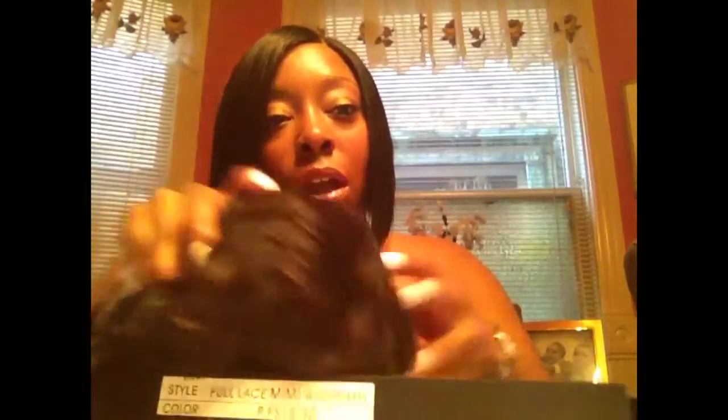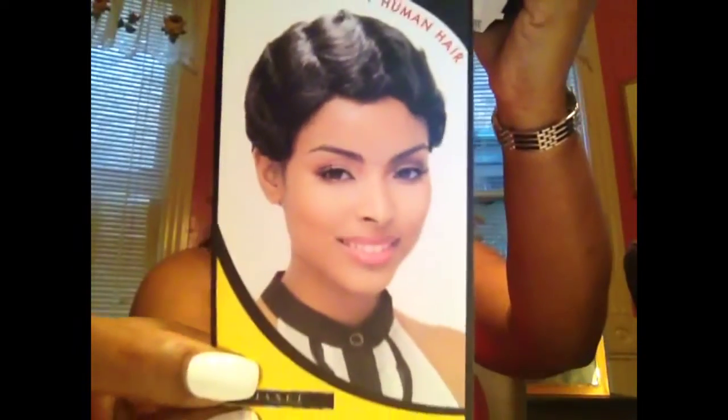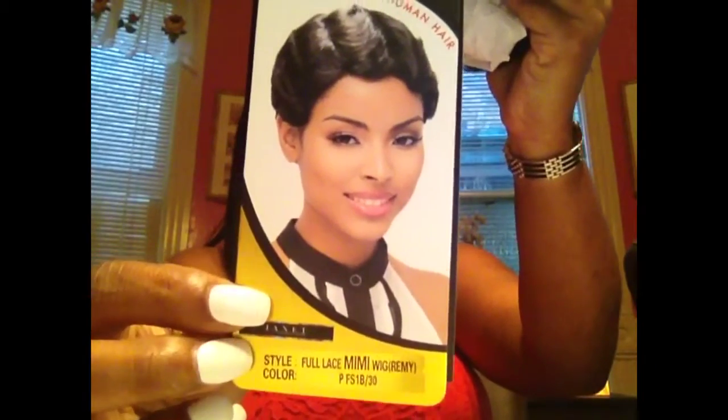She hasn't worn it at all yet — this is straight out of the pack, tag still attached. That's how Mimi looks. Much like the mommy wig, same type of style. So it's going to give you those same curls that pop once you put water to it.